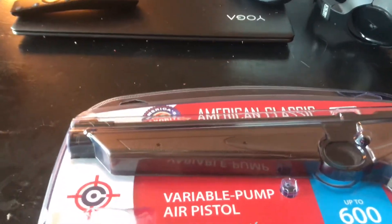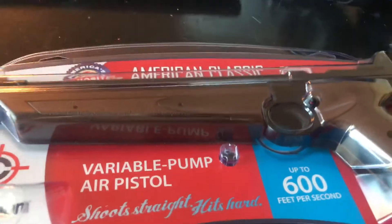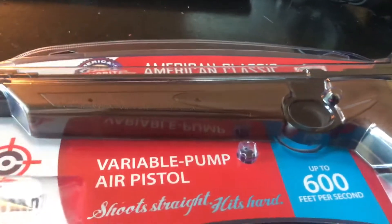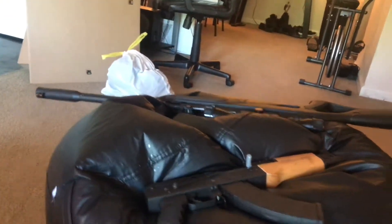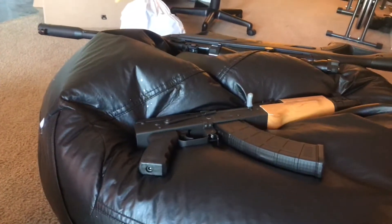What's up guys, Seth here. I deleted the last video because it was pretty stupid what I did. Anyway, I'll have that air gun in a new video. I'm getting all my stuff ready to go shooting tomorrow — I got my AK ready, waiting for my brace to come in the mail tomorrow.